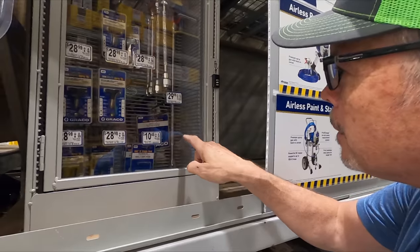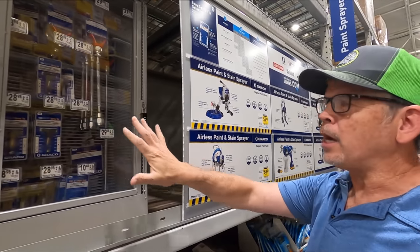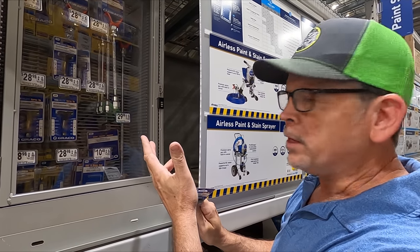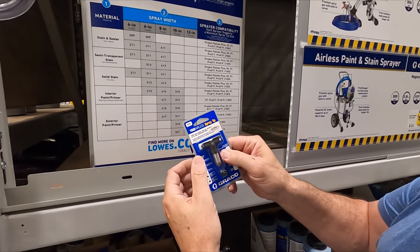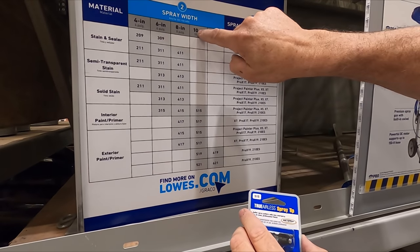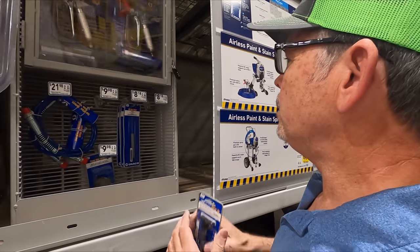Check this out — look at that swivel adapter, it's only $30. I think this must be the $30 side of the case because everything's $30. We've been talking about one of those for a long time — a lot of you have commented that we need one because we're always fighting that hose. Here's your tip selection chart. If you have a sprayer, the first digit is the fan width. The first digit is a 5, so your fan width is 10 inches, 12 inches away from your work.